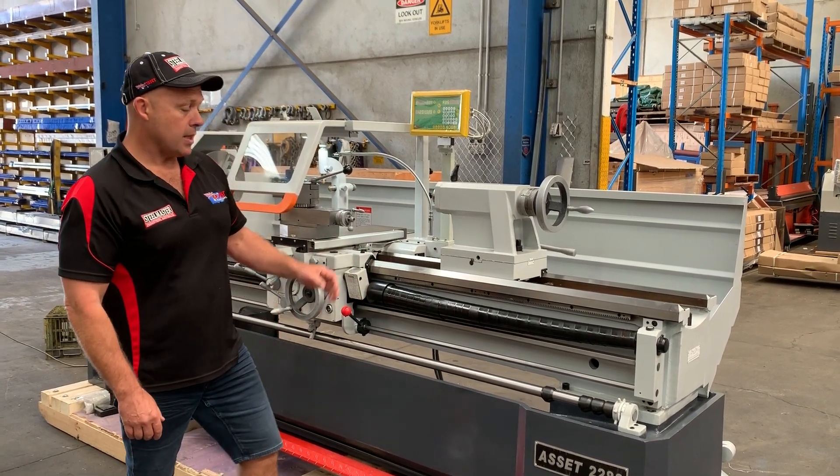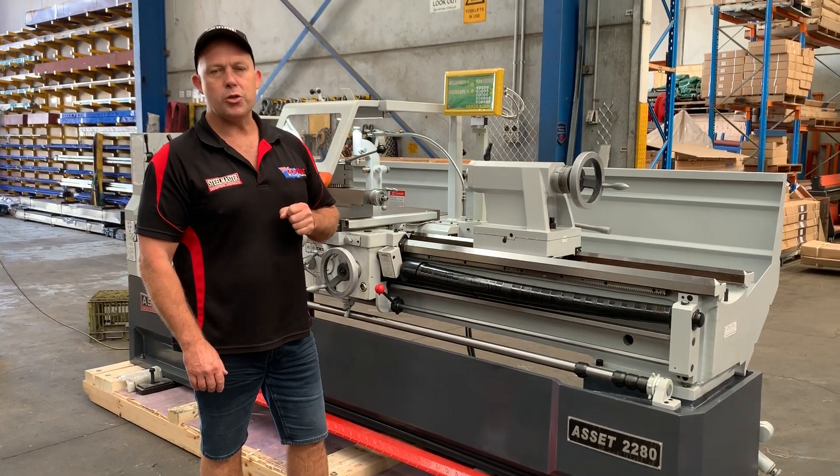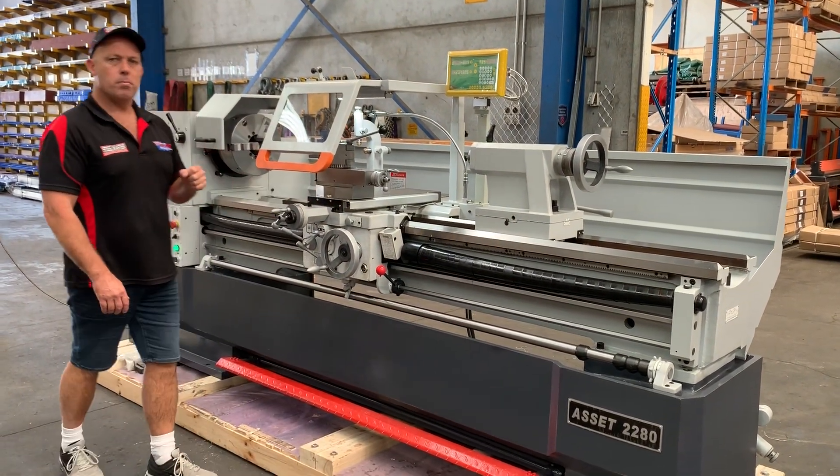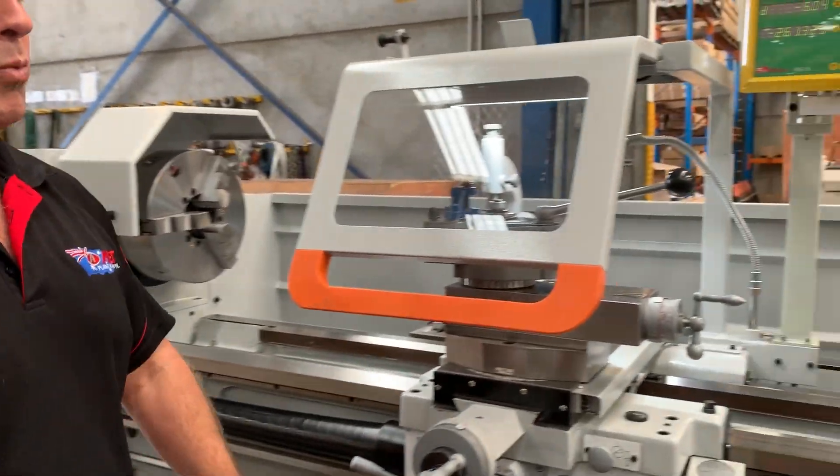Our 2280 Series lathe is a 22 inch swing of the bed, an 80 inch long bed which is 2 meters, and most importantly — why most customers buy this — is a 105mm spindle bore, just over a 4 inch spindle bore.